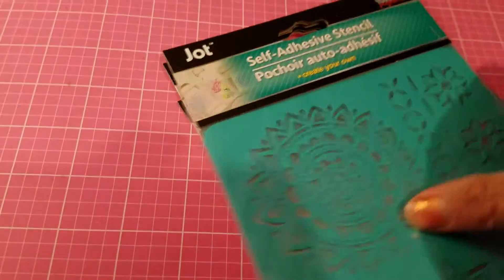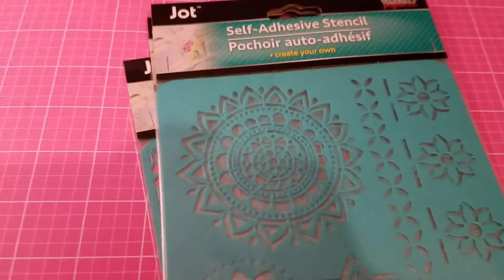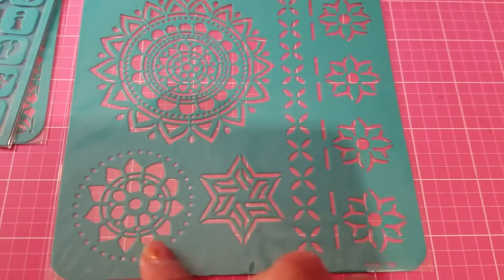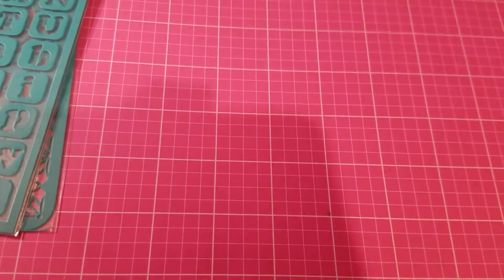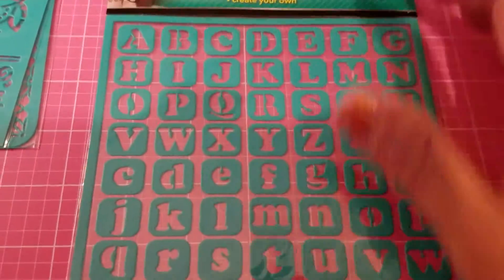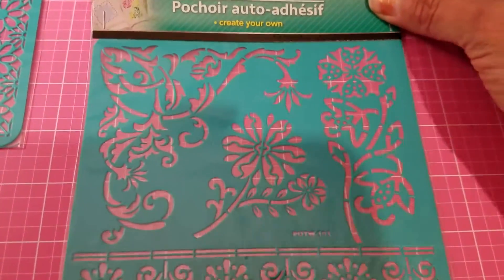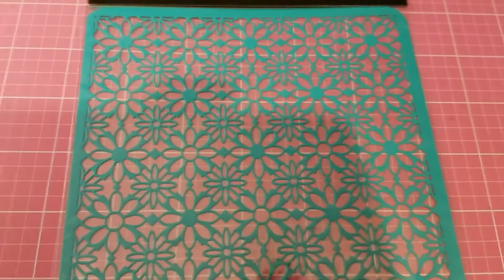I got these stencils — look how pretty they are. There's a beautiful flower design here that you can use as a border on a card or whatever you want to work on. Then there are letter stencils with capital and small letters, and then you have flowers and a beautiful border. These will make great backgrounds for cards or any project you decide to do.